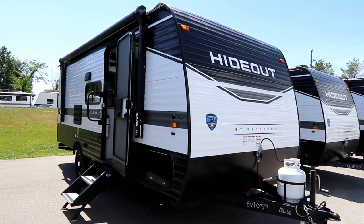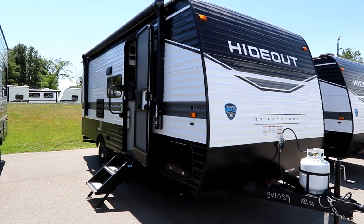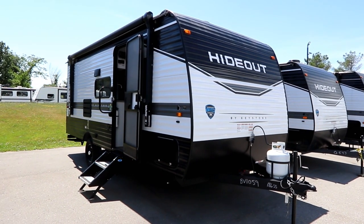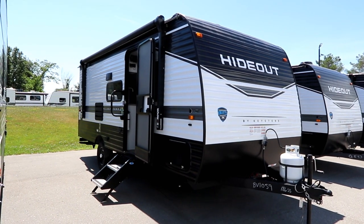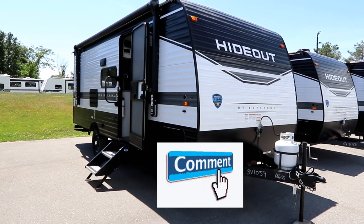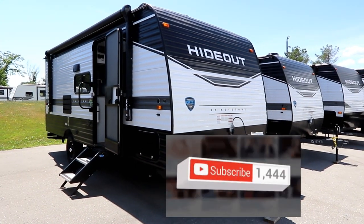Welcome back to the channel everyone on this great sunny and hot summer day. We're back at Bella Vista RV today, so thank you to them. They've given us a call that they've gotten in some Hideout single axle trailers, and we've noticed on the channel a popularity for smaller, lighter weight units, so we thought we'd run down and take a look.